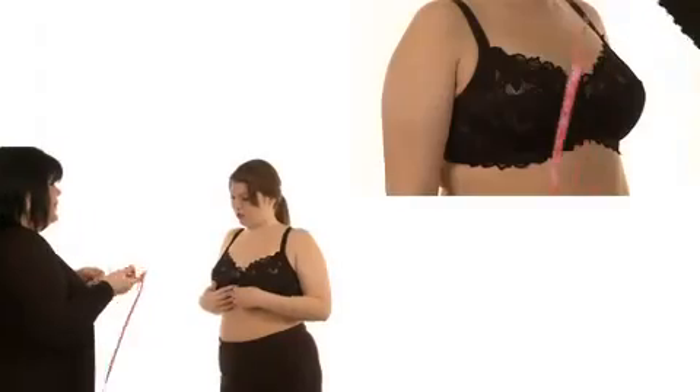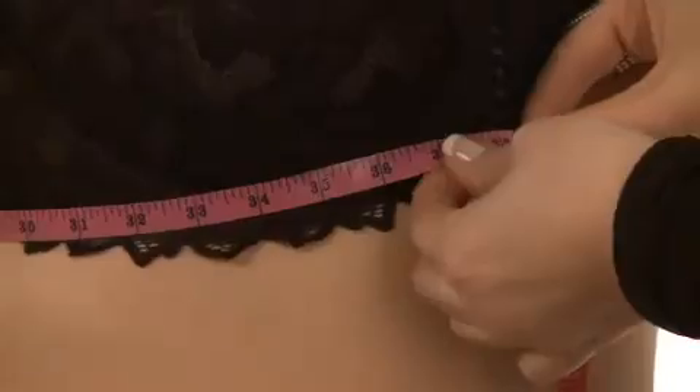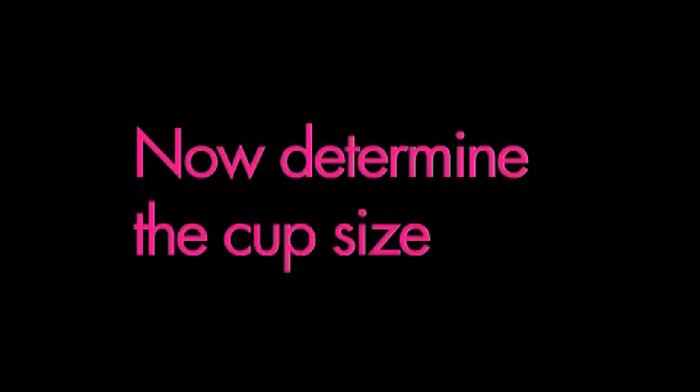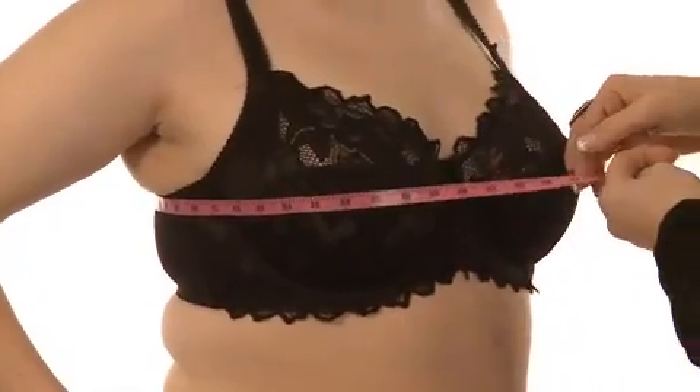Measuring the customer for the perfect bra size is a two-step process. First, you must determine the band size. With a measuring tape, measure snugly but not tightly around the ribcage, right under the bust. The resulting measurement in inches is the band size. Now determine the cup size: measure snugly around the fullest part of the bust and note the measurement in inches.